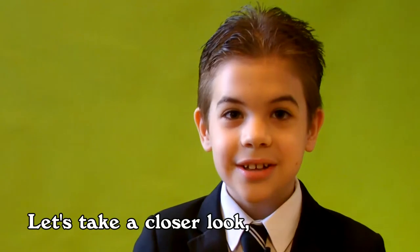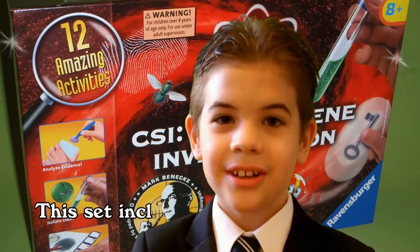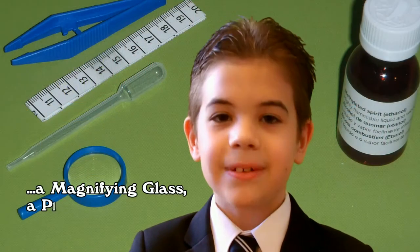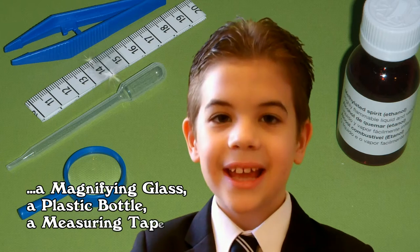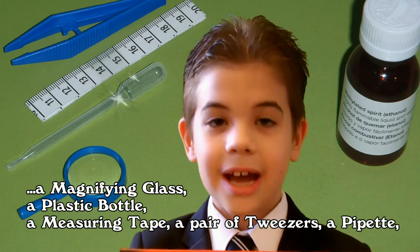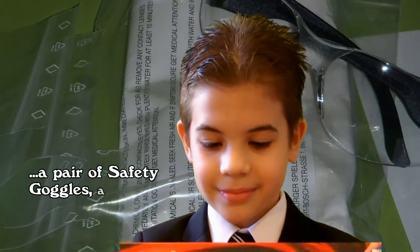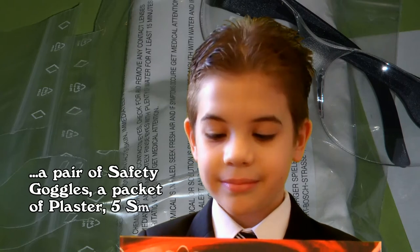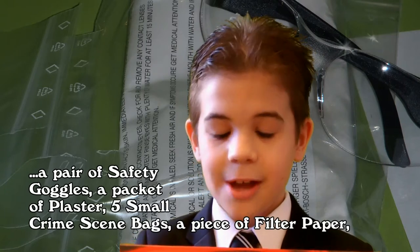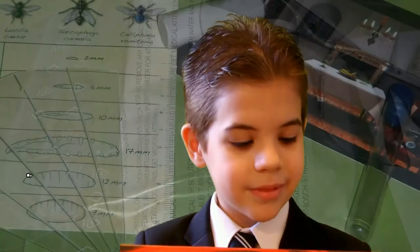Let's take a closer look at what's in the box. This includes a magnifying glass, a plastic button, a measuring tape, a pair of tweezers, a pipette, a pair of safety goggles, a packet of plaster, five small crime scene bags, a piece of filter paper, a funnel, and a ball of dough.